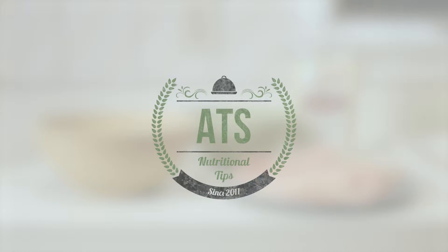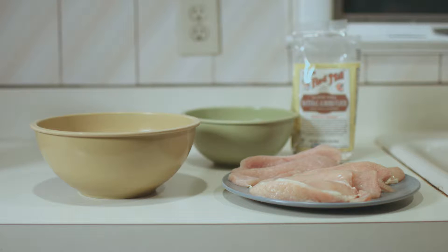All right guys, what's going on? CJ here from Appenzone Training Systems. Coming at you guys Nutrition Tip Wednesday and today we are going to be making what we like to call our healthy chicken fingers.